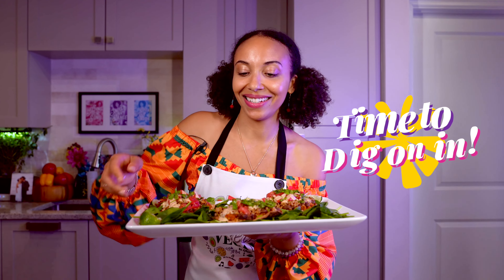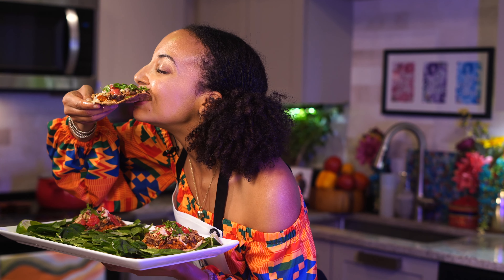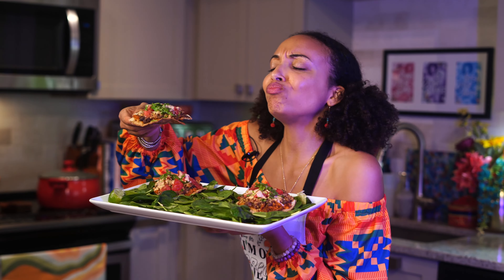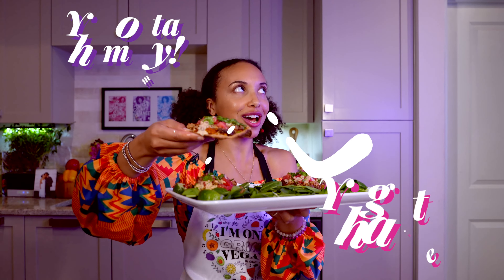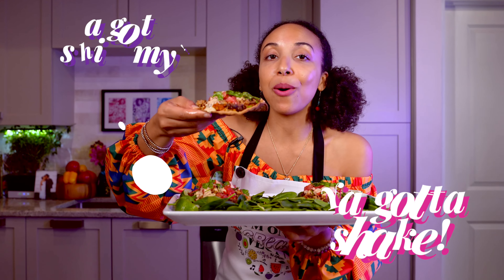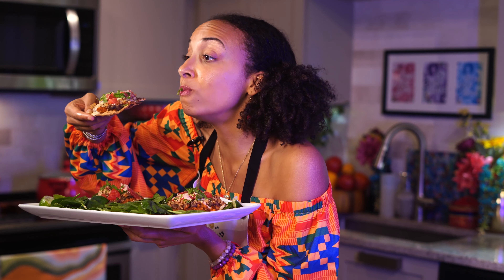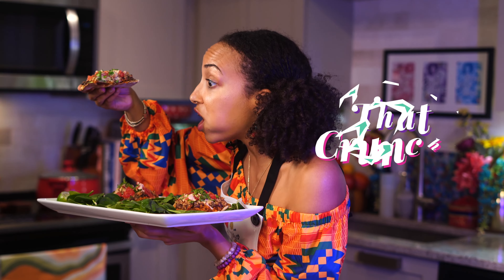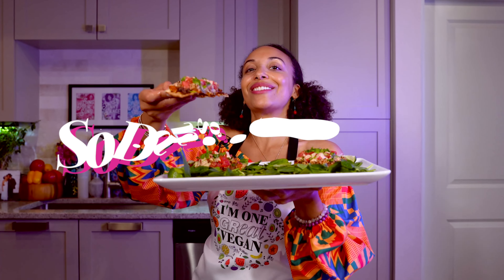Time to dig on in. It's so good, you gotta dance, you gotta shimmy, you gotta shake. This is dang delicious. It's got that smoky flavor in there, that earthy flavor — that crunch, that black bean smashed to perfection, sweet potatoes roasted in all kinds of goodness. This dish is so dang delicious.